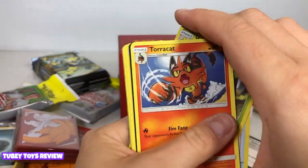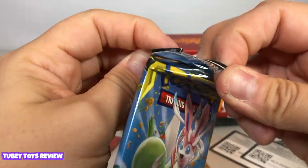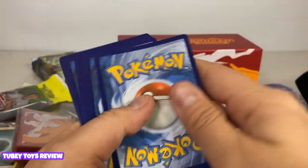Surprise box! Torracat — it's a cute one. And here we go with that code. This is so fun — oh my gosh, I forgot how fun it is to open up Pokemon cards!